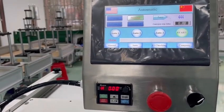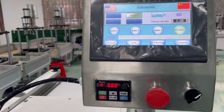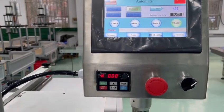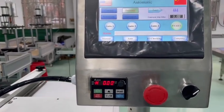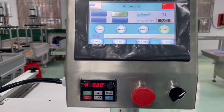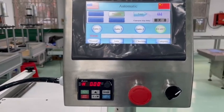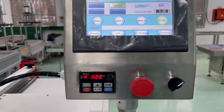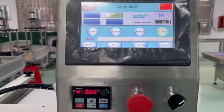Auto two: we put this ceramic pan, and then after the sensor checks this ceramic pan, it will automatically extrude and then cut. Auto three means we press this foot switch and then it will automatically extrude, cut, extrude, cut, extrude, cut — it keeps running like this.